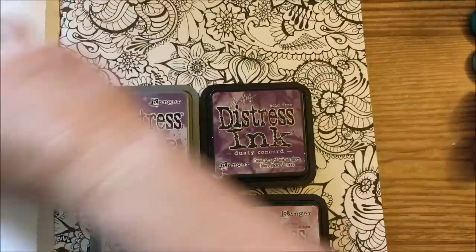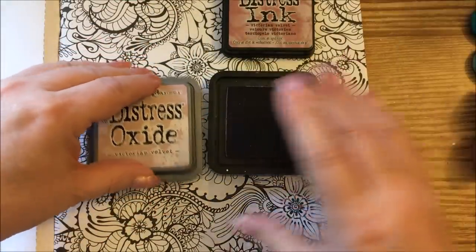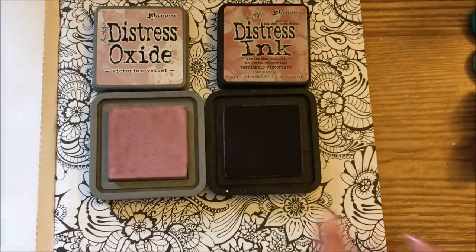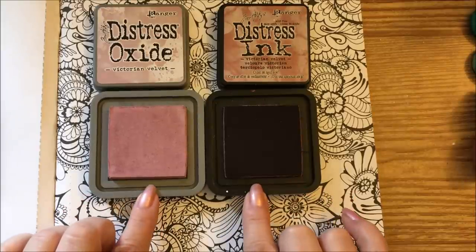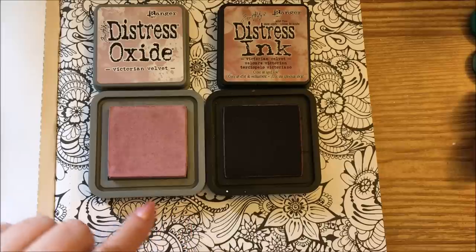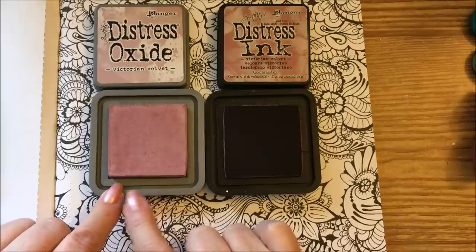We're going to start with the Victorian Velvet since I have my little tools set up for that. We open them up and this is what the Distress Ink looks like, and this is the pad for the Oxide. Right away you notice a difference — this is a nice dark color, and this is kind of a light color. They are the same pads, done in the felt like you've seen. The lightness of this has got the pigment part of the ink that does the oxidation.